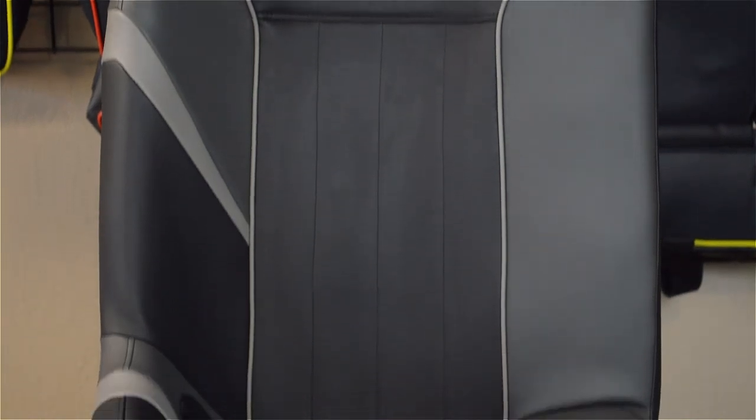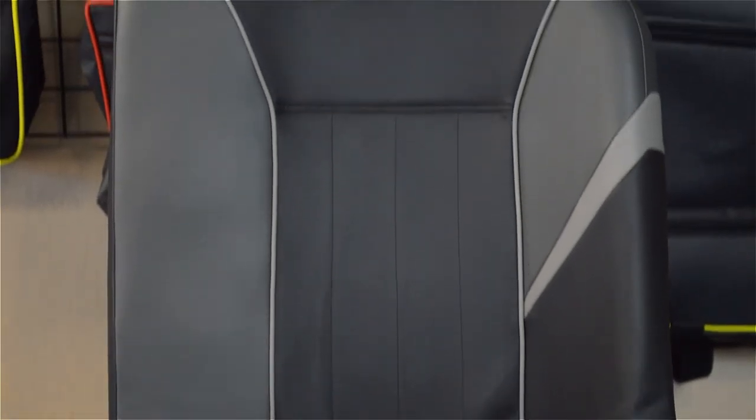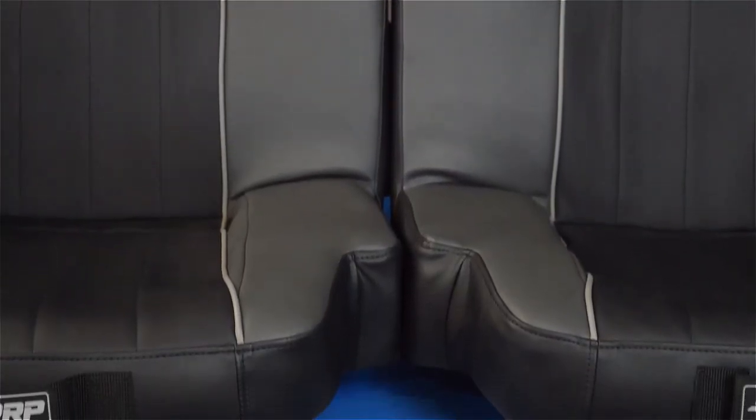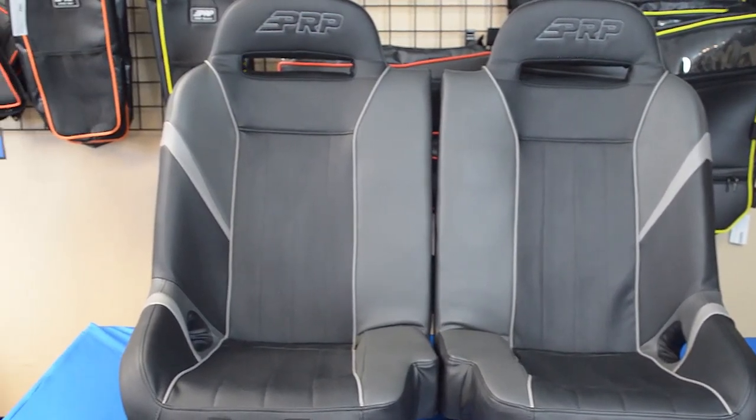Rather than having to cram in a bench seat into the front of the Razor, we came up with this innovative design of a 50-50. Each side installs independently, which makes it quick and easy to get the seats out and put them back in when you're cleaning or if you need to access the battery. But since both seats join up in the middle, they still act like a bench.